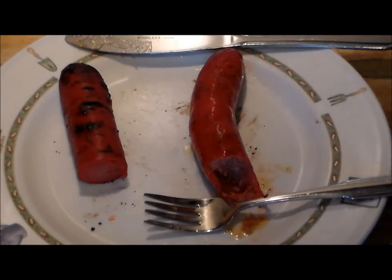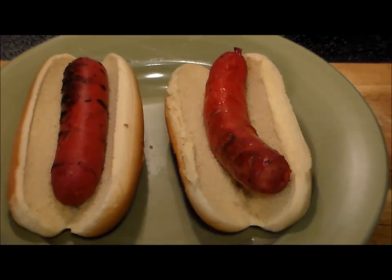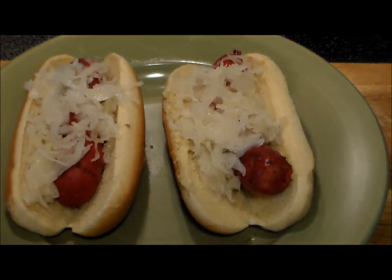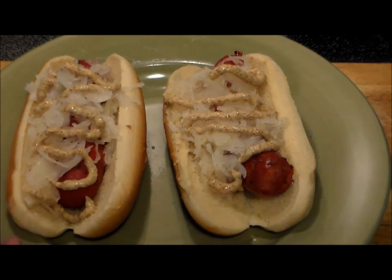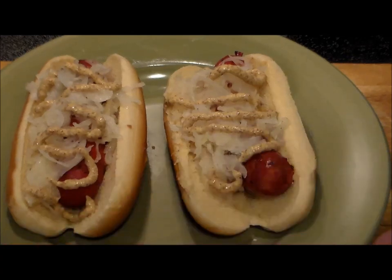Let me show you how I prep them normally. First, we nestle the hot link in a ballpark bun, then we put a little bit of sauerkraut on top, and then we garnish with some horseradish brown mustard. Delicious. Earl Campbell's on the left, Dickie's on the right. Thanks for watching, people — really appreciate you. Take care, bye-bye.